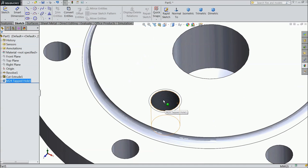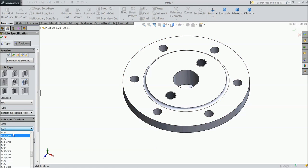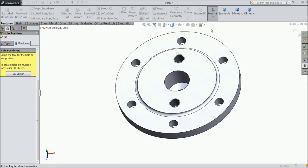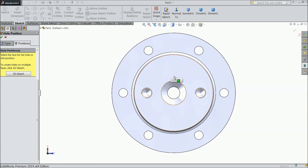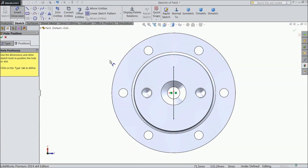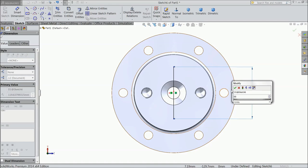Now see the threads are looking here. Again go to Hole Wizard. Choose M12, 15 by 12. Select position. Choose align. Assign length: 88.